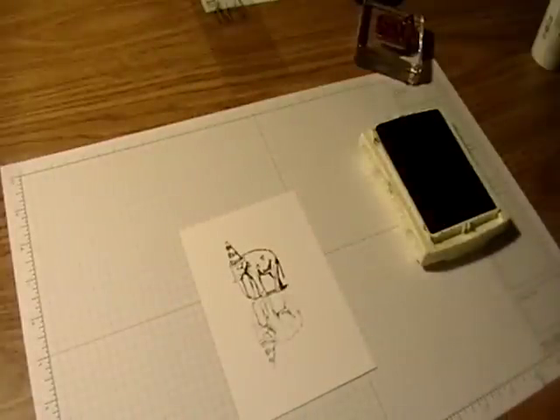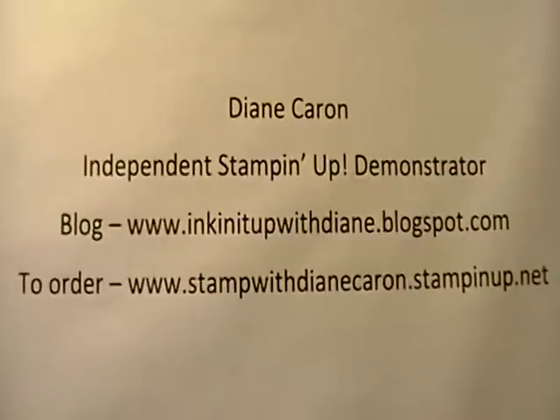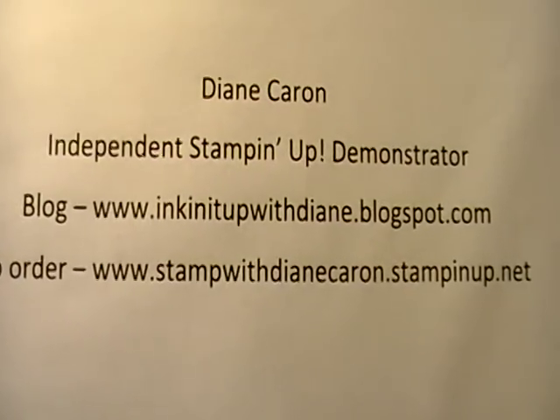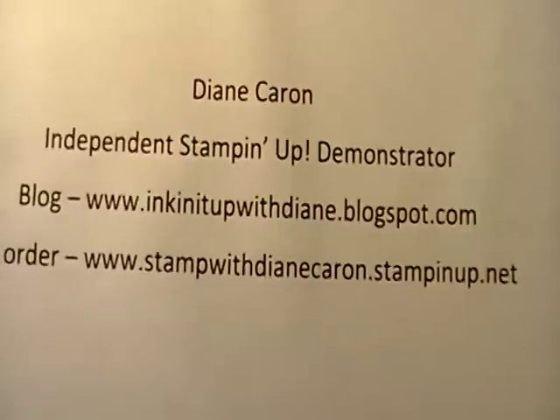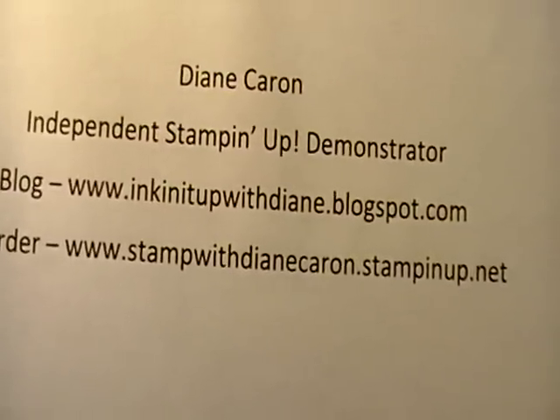It's the 'You're Amazing' stamp set from Stampin' Up. If you would like more information, you can visit my blog — inking it up with Diane dot blogspot dot com. I hope that you will try this technique and I hope to see you again soon.